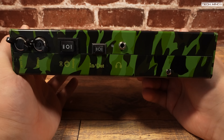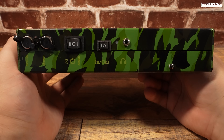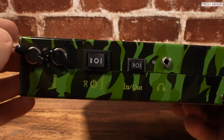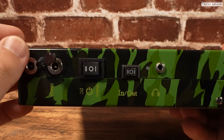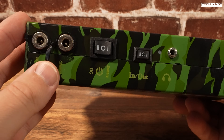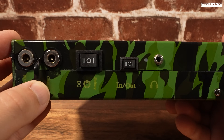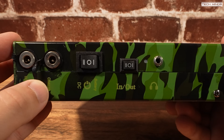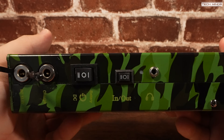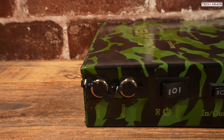Looking around the man pack, down one side is where we find a few switches and sockets. The two barrel sockets on the left are used for either powering the man pack purely from an external 13.8 volt DC supply, or charging the internal battery. The power switch has three positions: center means no power is applied, and the other two let you choose between the DC input socket or the internal battery.